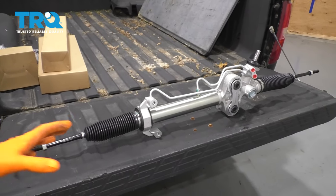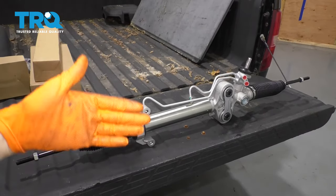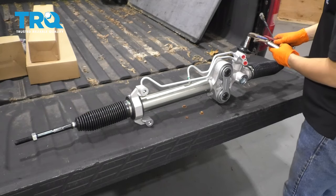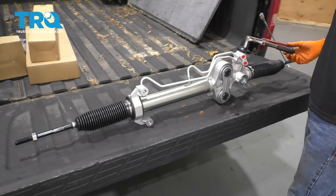Now as for the steering rack, when you unbox it, this is what it's going to look like. What you want to do is center the rack. We have centered the steering wheel, but now we need to center the rack. To do that, I'm going to grab some locking pliers — don't squeeze too tight, just enough to hold down the pliers.